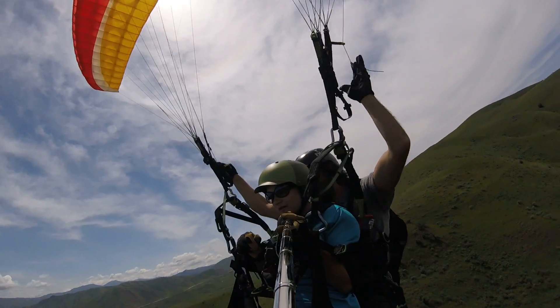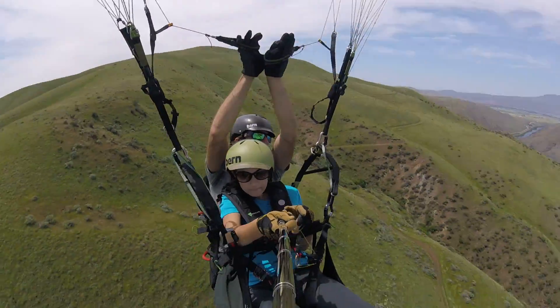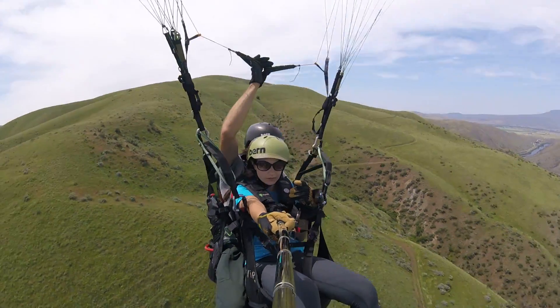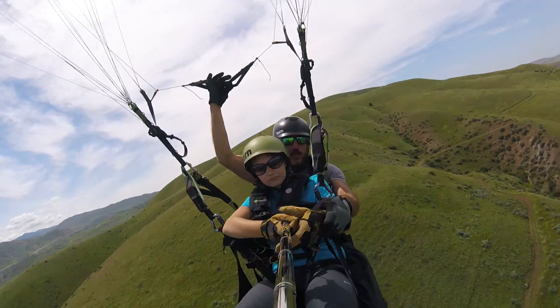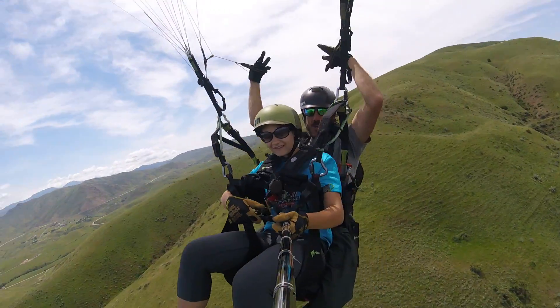Go ahead and put the GoPro on your right hand for a second. Stick your arm out. Put it in your left hand and now switch to your right arm.